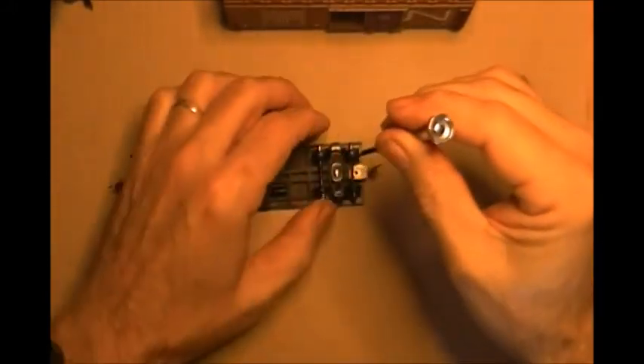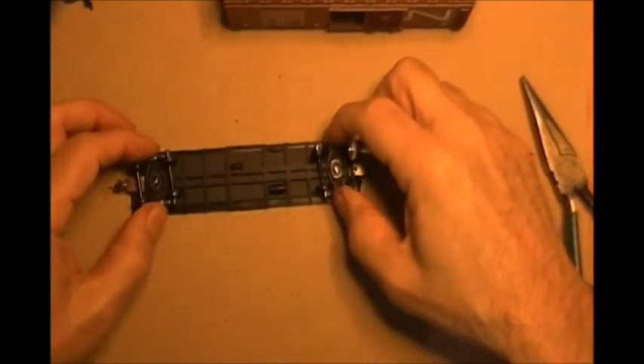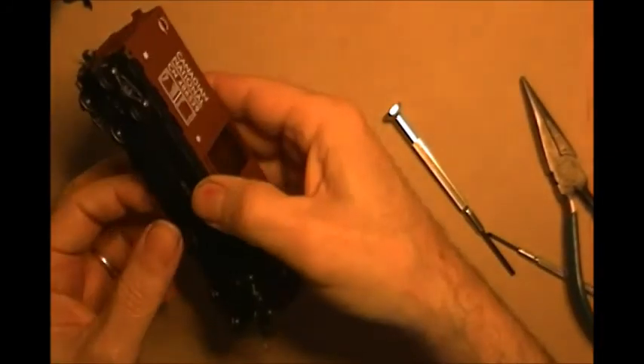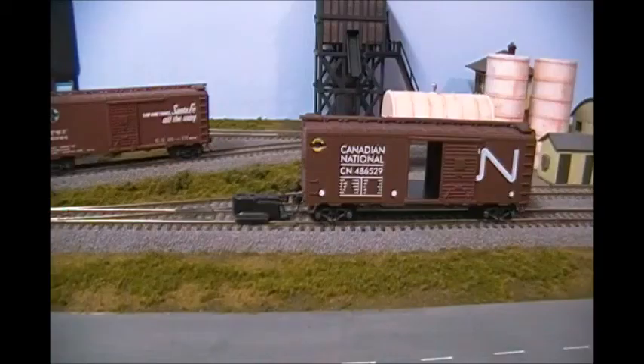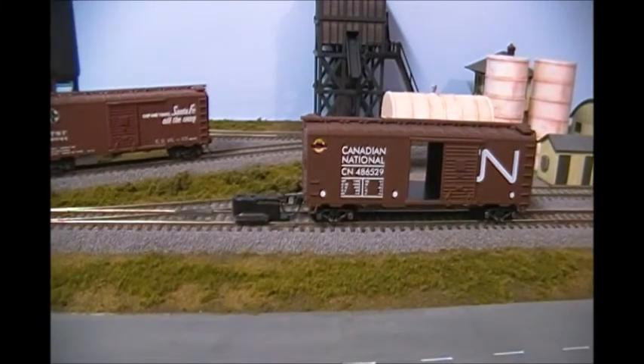I think that's just about right. Now I'm going to put the cover on and go place this thing on the layout and see how it lines up with everything. Okay, here we are back at the layout and I'm going to check and see how well these couplers align. I can tell from a distance that the couplers themselves appear to be pretty doggone close.